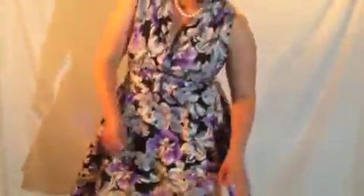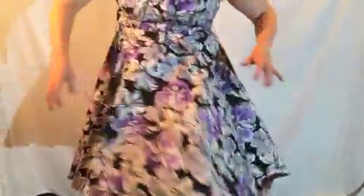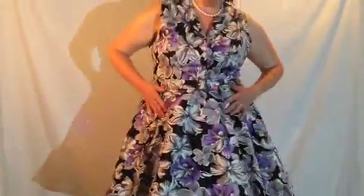Now, if you want it poofy like how I'm wearing it right now, you're going to want to purchase the petticoat that's also from Black Butterfly, which is right here. I'll have another review for that, but that's what gives it the poof and the authentic vintage feel.